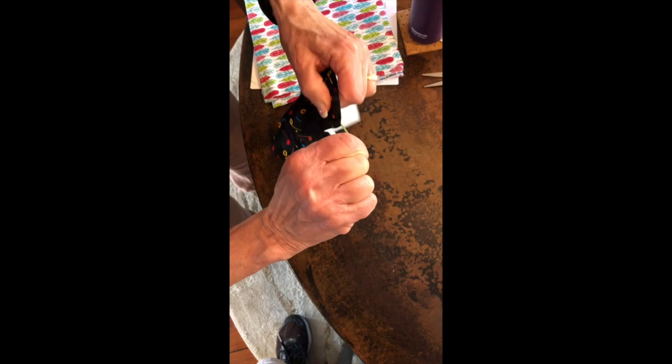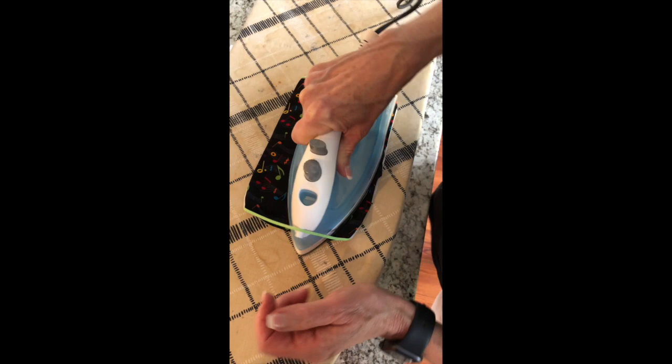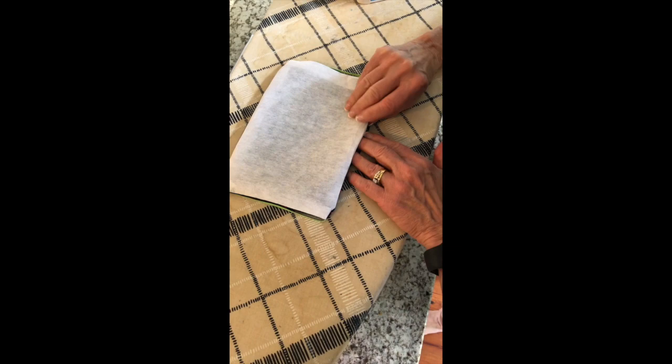Now what you have is the wire at the top. You want to iron this, really pushing that wire so it stays way up at the top. Then you've got your opening down here, so you want to fold your material — fold your interfacing so you see the fabric and not the interfacing — and then you can secure that with a pin.